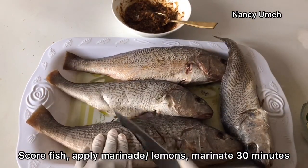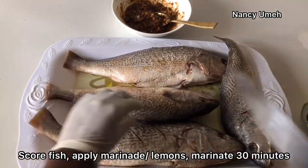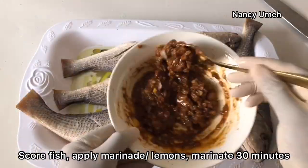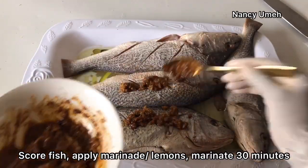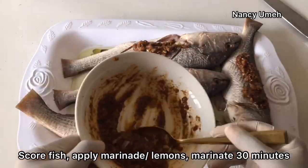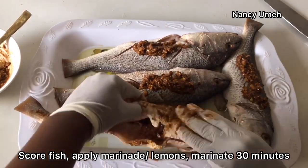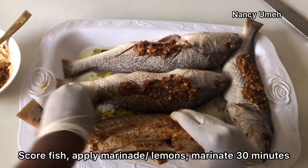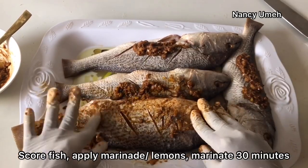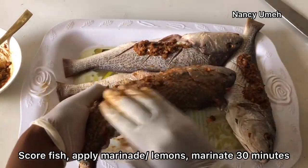We're going to make some incisions on the fish - it's called scoring - just to make sure that the marinade enters everywhere, even inside the bone itself. I'm going to marinate it for a while, so you need to make sure the marinade is entering the fish. You can wear some gloves and just get in there, don't be scared. Make sure you apply this marinade to every nook and cranny of that fish. Tuck your hands into the incisions.